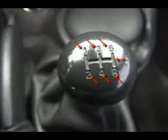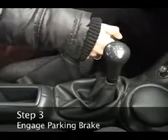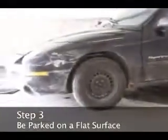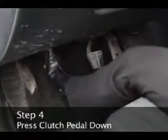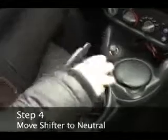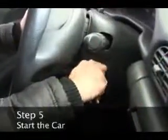The cross bar of the H is neutral. Step 3. Make sure the parking brake is engaged and the car is on a flat surface in an area where you have plenty of room. Step 4. Press down on the clutch pedal and then move the gear shift into the neutral position. Step 5. Start the car.